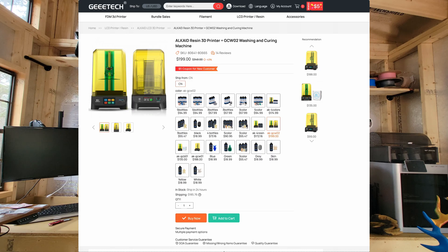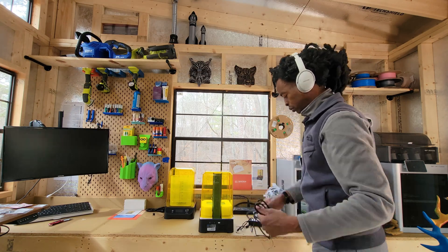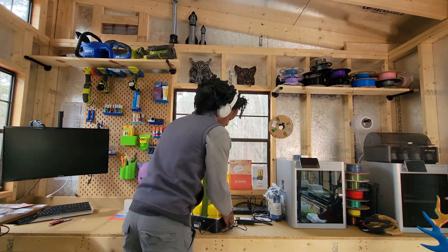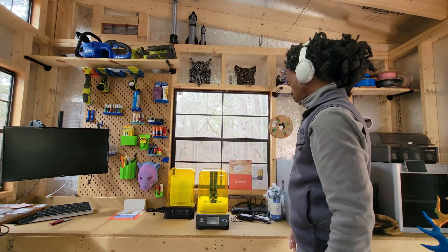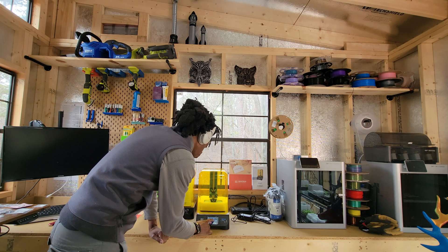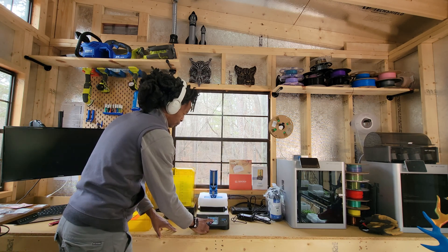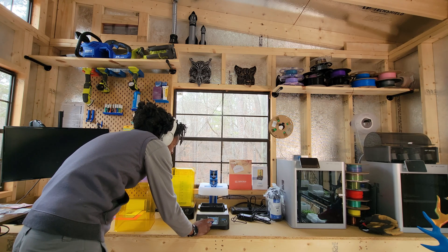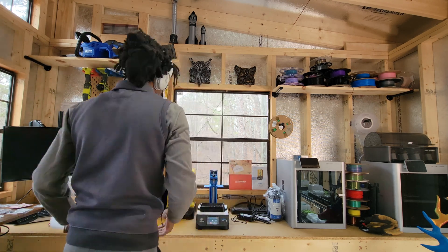The setup process for the Alkaid was surprisingly simple. Despite expecting a complex transition from FDM to resin printing, I found the instructions clear and the steps easy to follow. However, it quickly became apparent that resin printing required a bit more direct handling and safety precautions than I was used to with FDM.